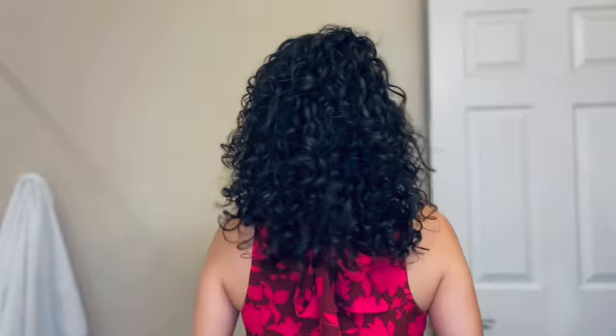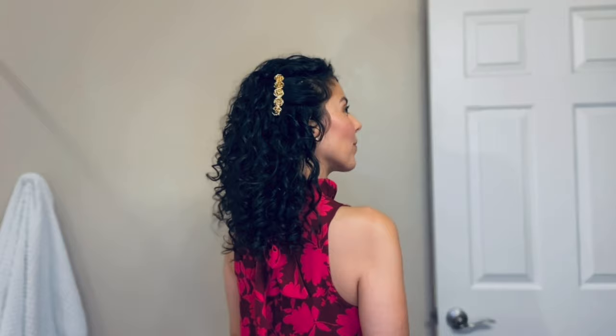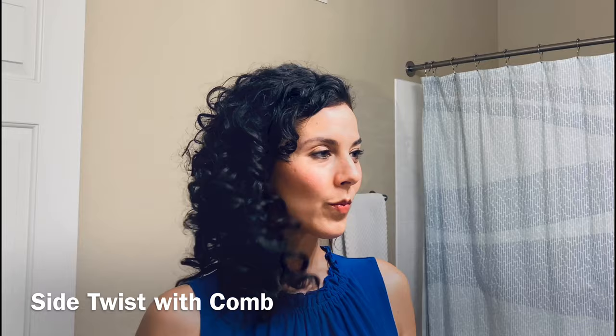I'll definitely link the details of this hair comb, and I do have some secret bobby pins on the top of my hair to hold a couple of curls in place. It's perfect if you already like to wear your hair with a side part or your bangs to one side.